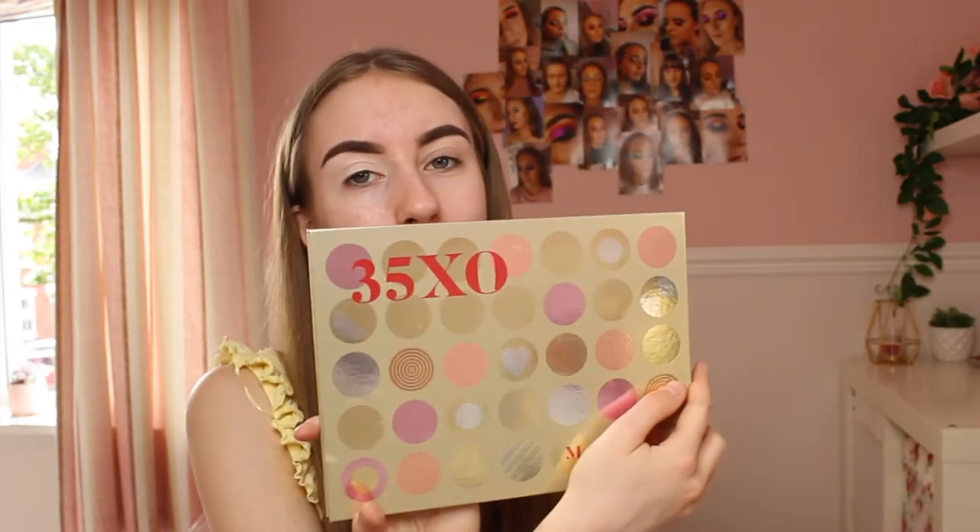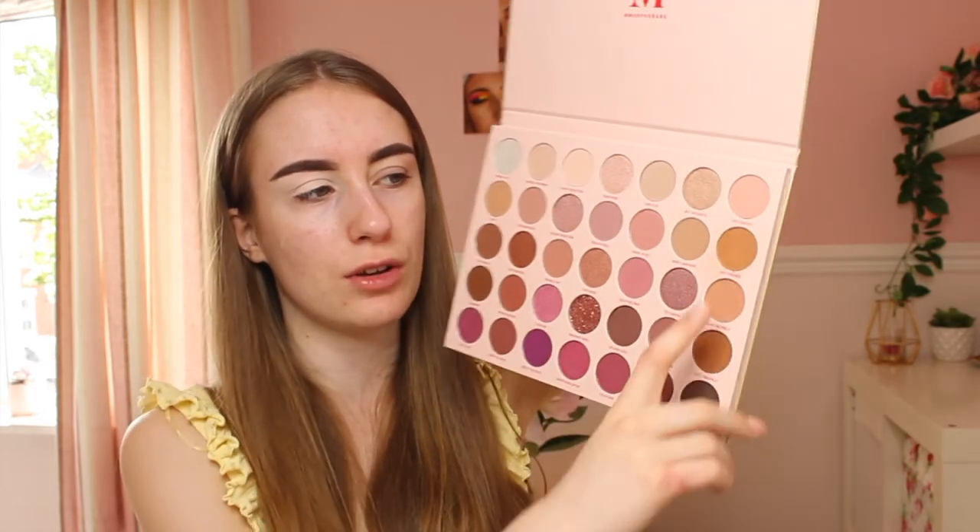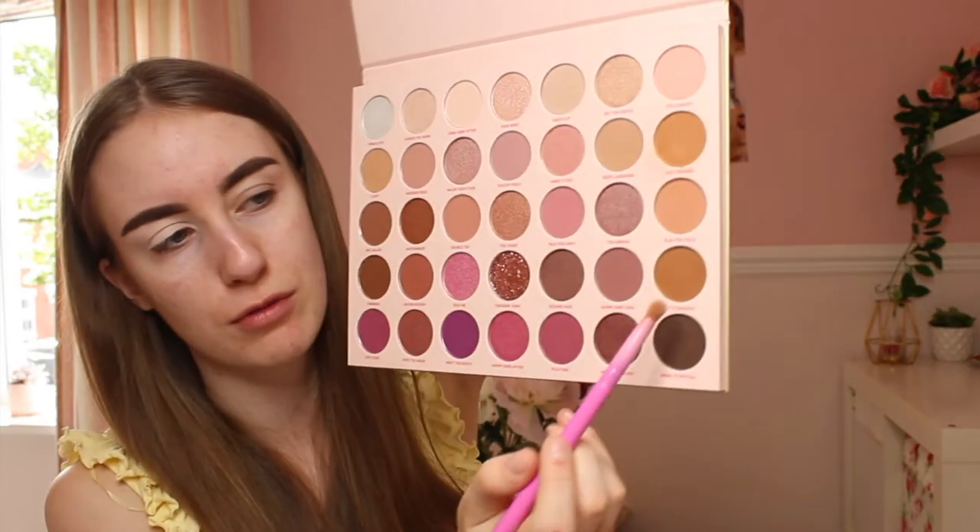The eyeshadow palette I'll be using today is the Morphe 35X Old Valentine's palette — it's stunning, the colours are amazing. Since I'll be using the rattlesnake pigment from Peaches and Cream, I'm going for a brownie eye look but not too dark, because really dark eyeshadows with green can look a bit off. I'm thinking the shades 'Just Friends' and 'Let's Snuggle'. I'll use the Spectrum A12 brush to pat on 'Let's Snuggle', which is a lovely browny colour.